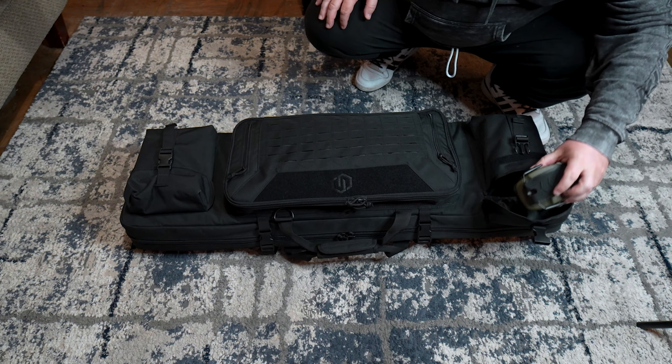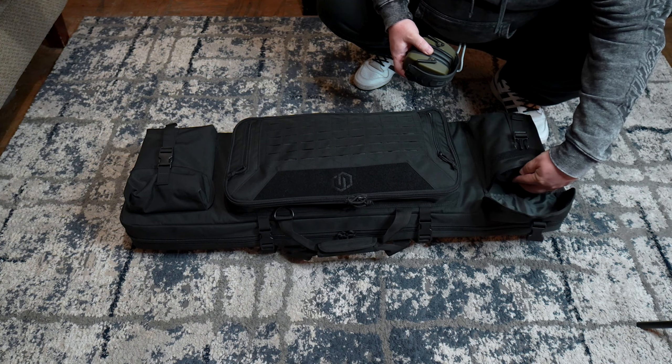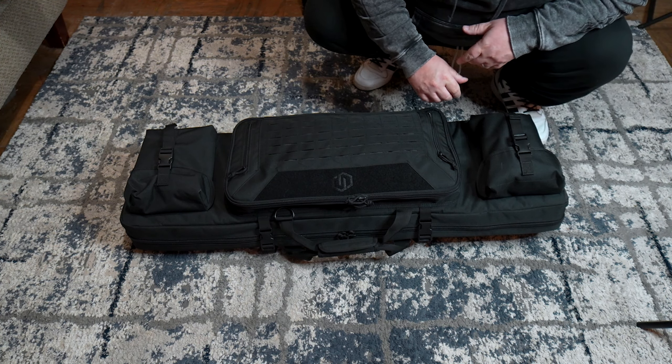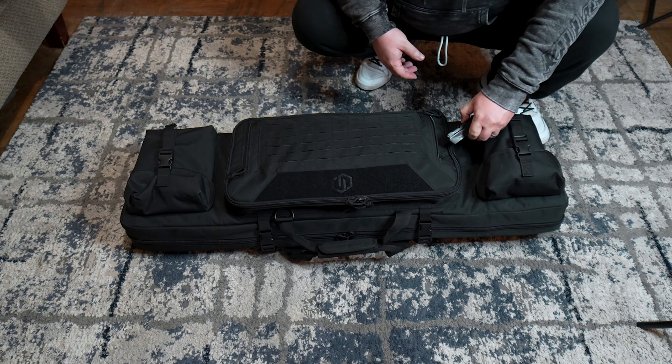This pouch here — these are pretty big. I have two sets of ear pro in here in this pouch, because whenever I do go to the range my wife does like to come with and shoot as well.